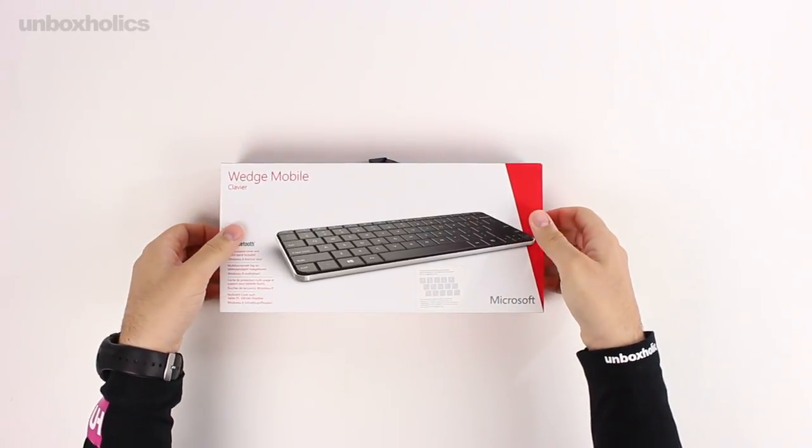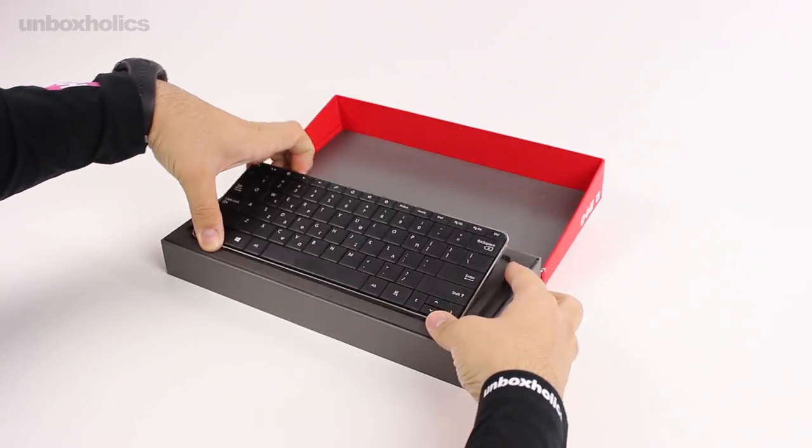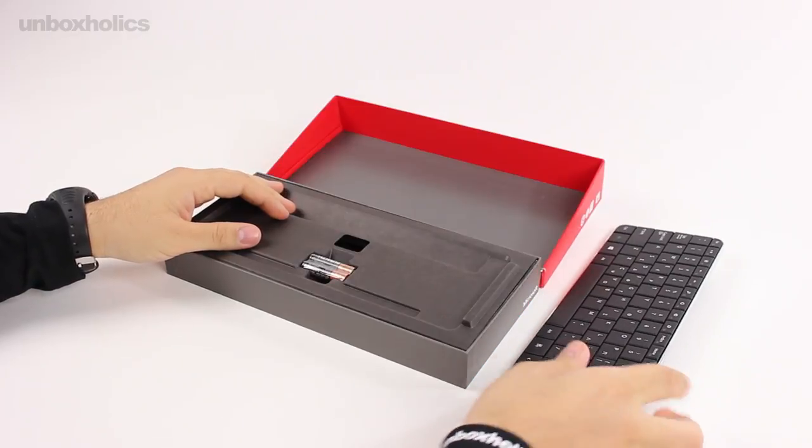Opening the packaging for the first time, we find the keyboard itself, which I will set aside for now. In addition, there is also a set of AAA batteries included.